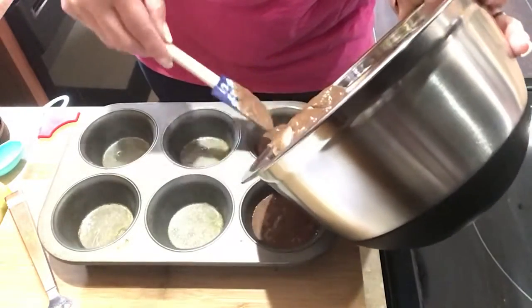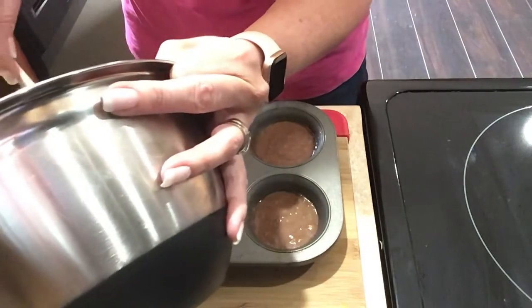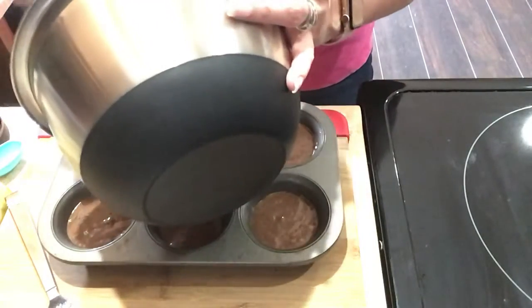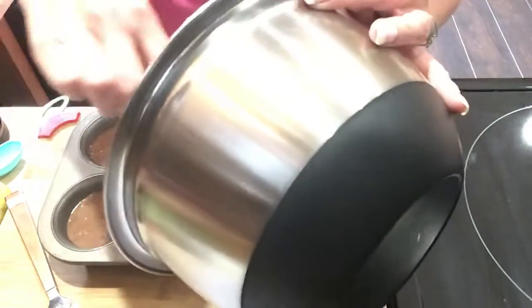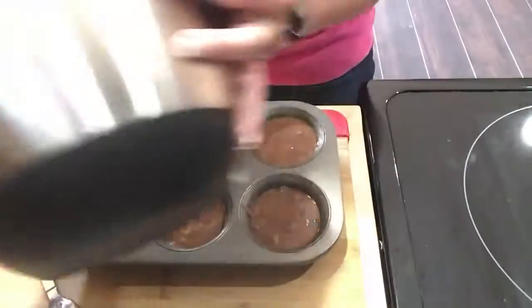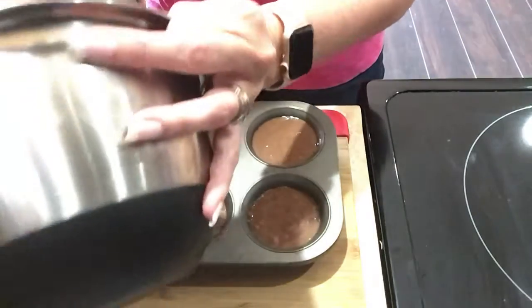I'm just going to fill these up somewhat. Sorry, it's always a little chaotic here between the little one, the dogs, my husband. I have a little dog licking my leg right now — hello buddy. So funny. All right guys, we have two little dogs, so very cute.